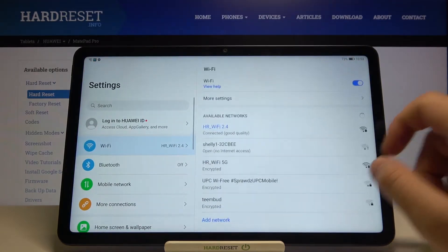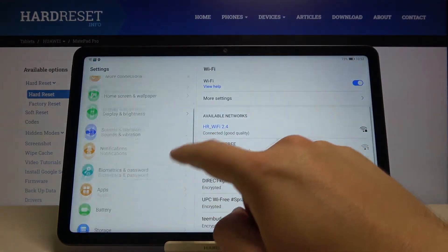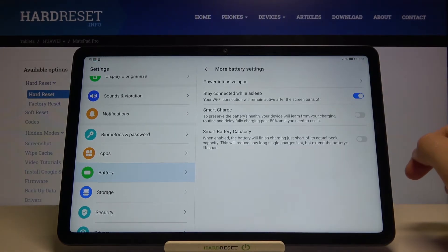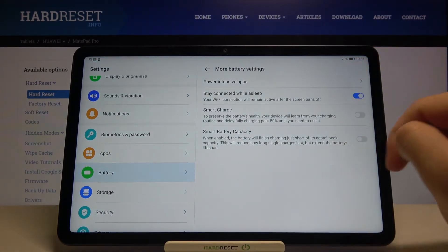First, you have to go to Settings. Next, you have to find the battery settings, scroll down and move to more battery settings. When we are here, we can find a couple of options.